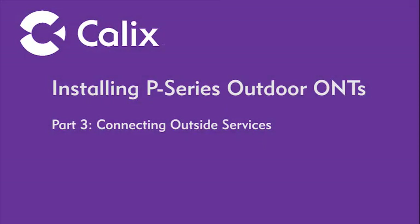This video presentation details best practices for installing a CALX ONT in a non-temperature controlled environment. In this video, we will focus on the installation of subscriber services on P-Series outdoor ONTs.